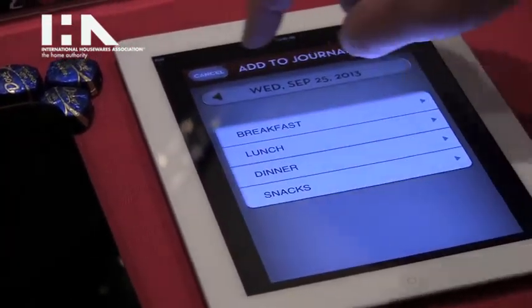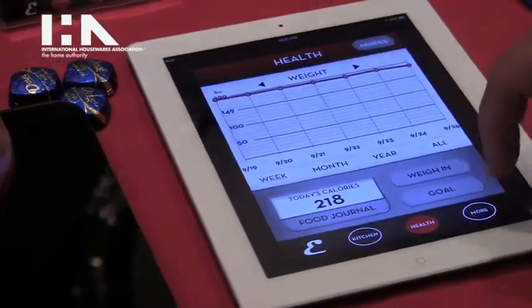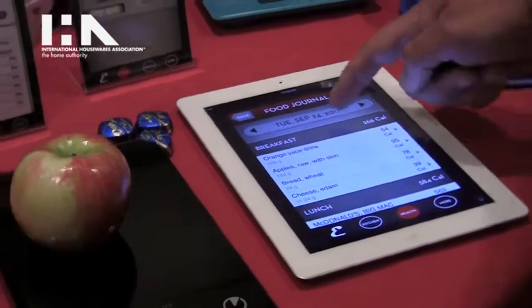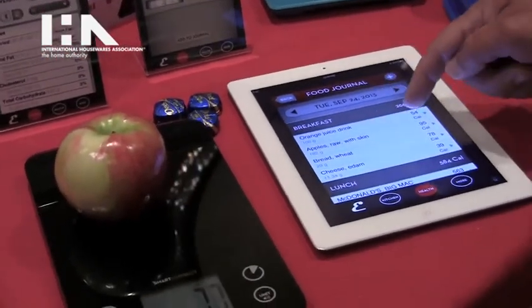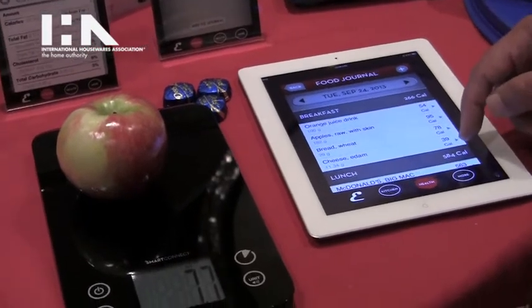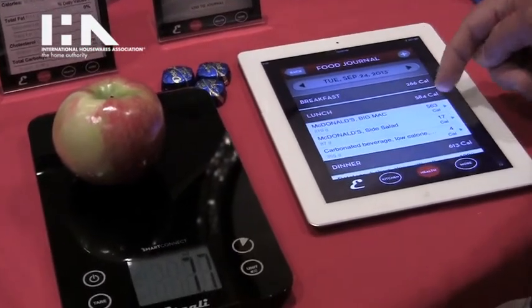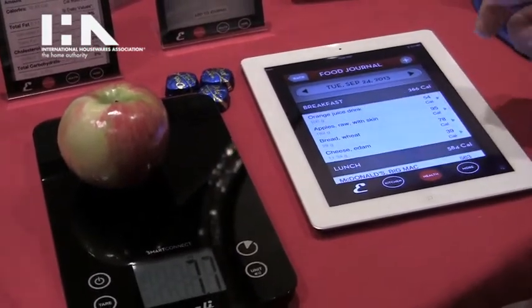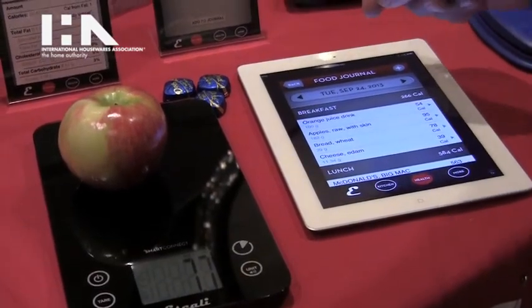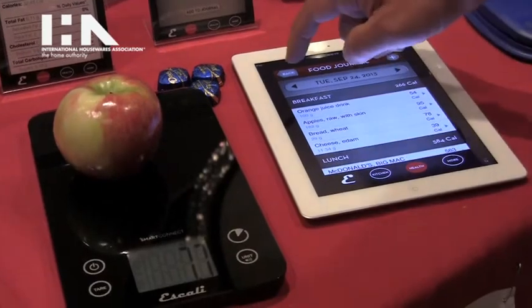In the food journal you can see all the items that you consumed — breakfast: orange juice, apple — and it will total it up: 266 calories for breakfast, lunch 584. So you can exactly measure your calorie intake, as well as sodium or any of the other nutritional ingredients.